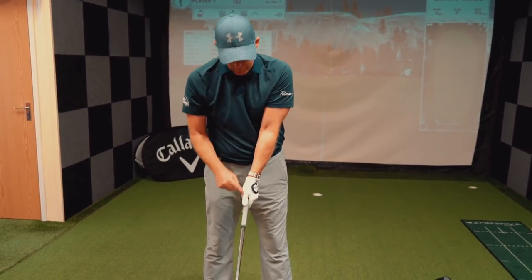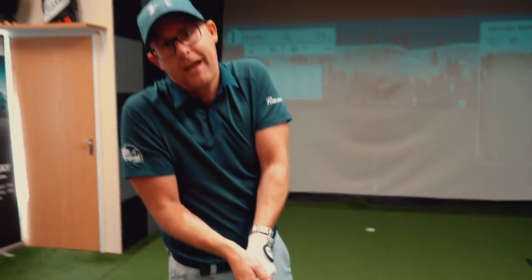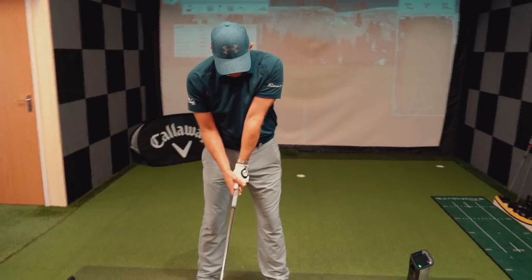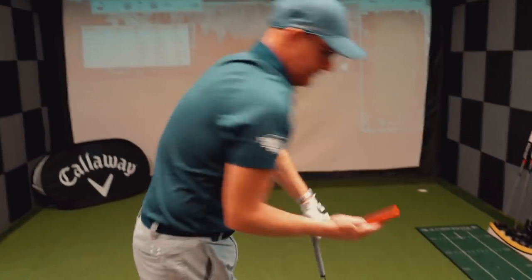Another thing I noticed is he's quite a thumb gripper — he must extend his left thumb and hold it because you do actually see it popping underneath there. When I do the grip with an extended thumb and a weaker position, I feel quite Spieth-y. You look like Spieth as well.